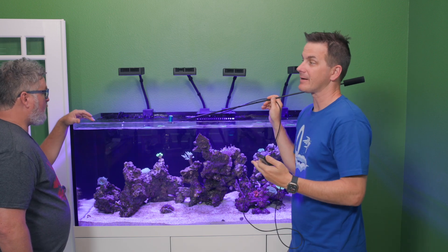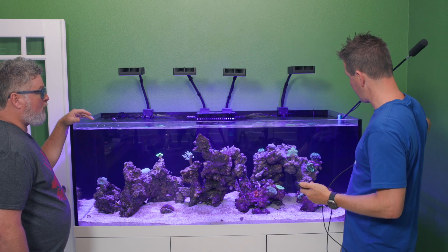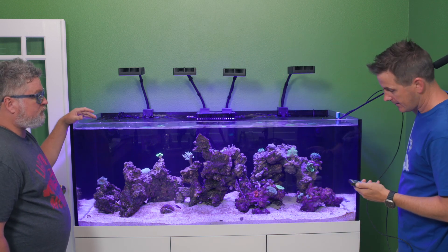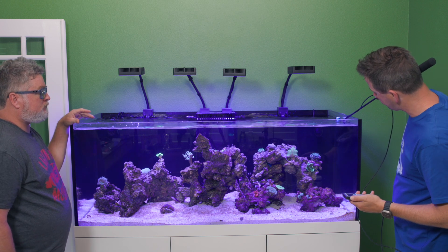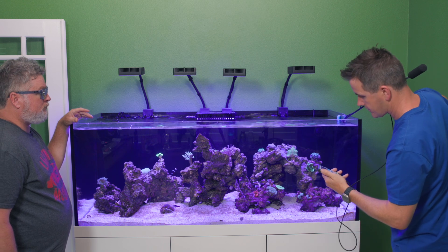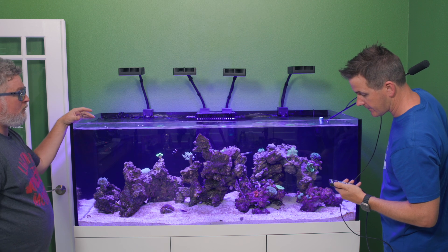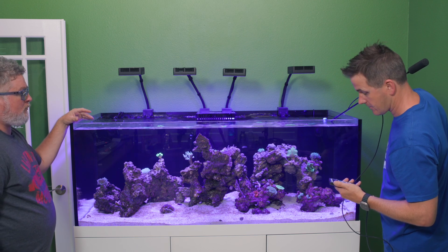Brian, one of our guys who helps with the coral farm — very experienced, also does customer service — he set up your schedule. Let's do a sweep across the top of the tank to show the compounding levels. Way over on the far right side of your tank at the water line, on the center line of the lights, we're at 65 PAR. We move about halfway over and all of a sudden we're at 200.